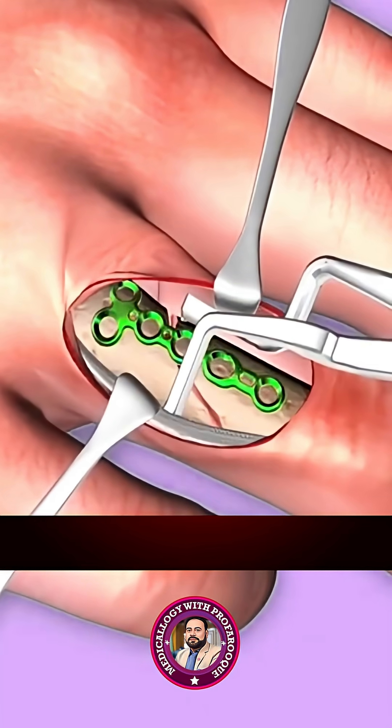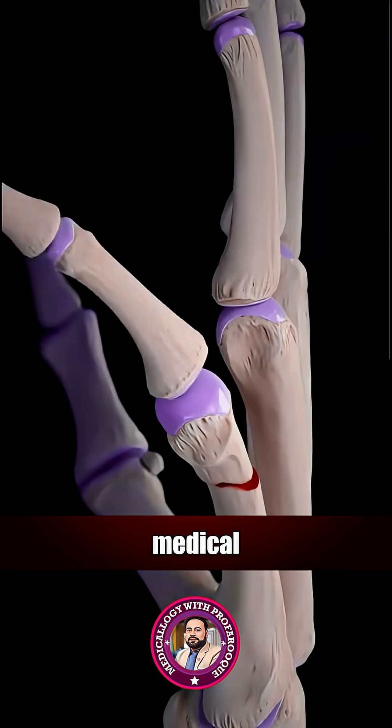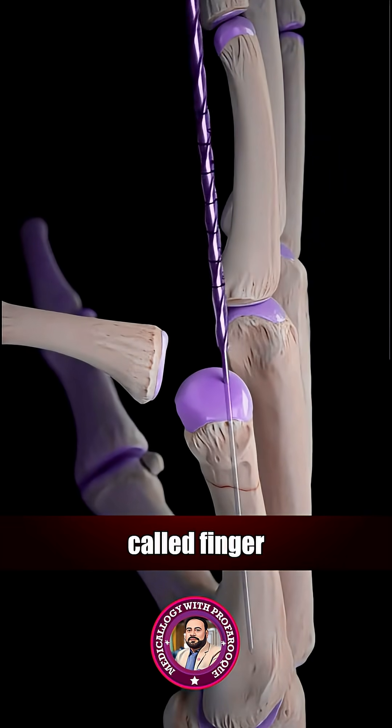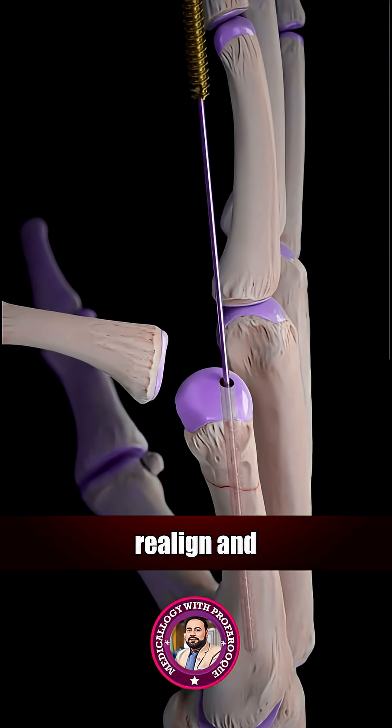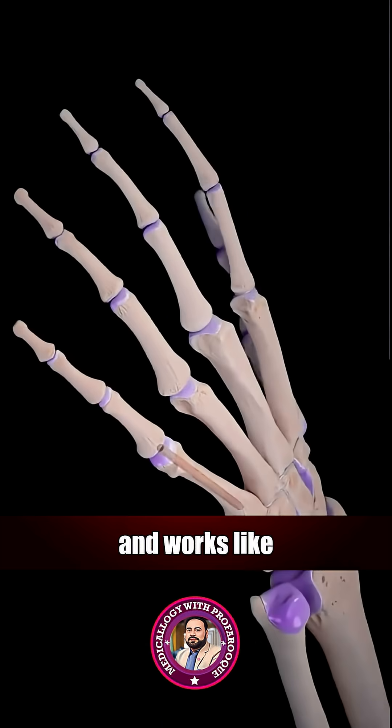Did you know fixing a broken finger is more precise than it seems? Dive into the wonders of medical science with Profer Rook. Doctors use a specialized technique called finger fractalization to realign and stabilize broken bones, so your finger heals straight and works like it should.